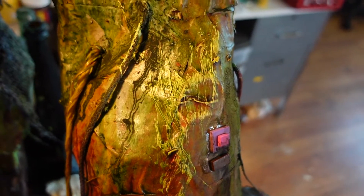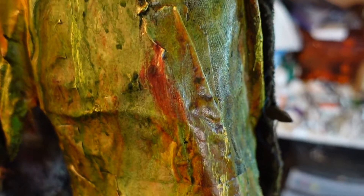Here's where the painting really stands out — the textures, the layers, the washes, different fabrics.